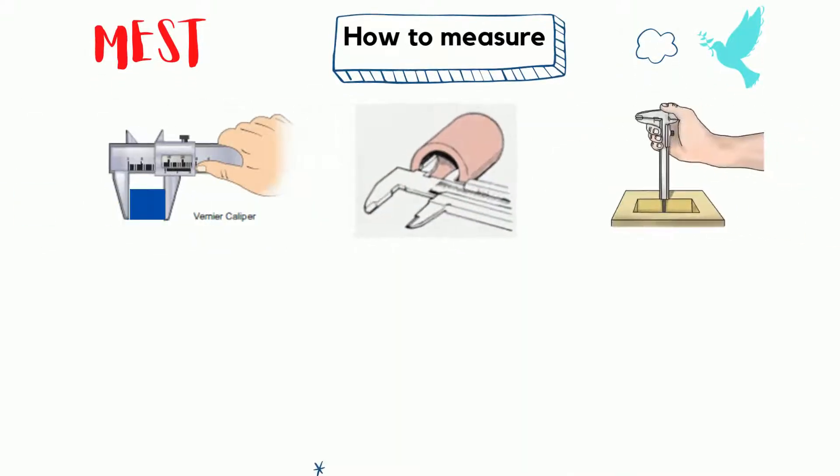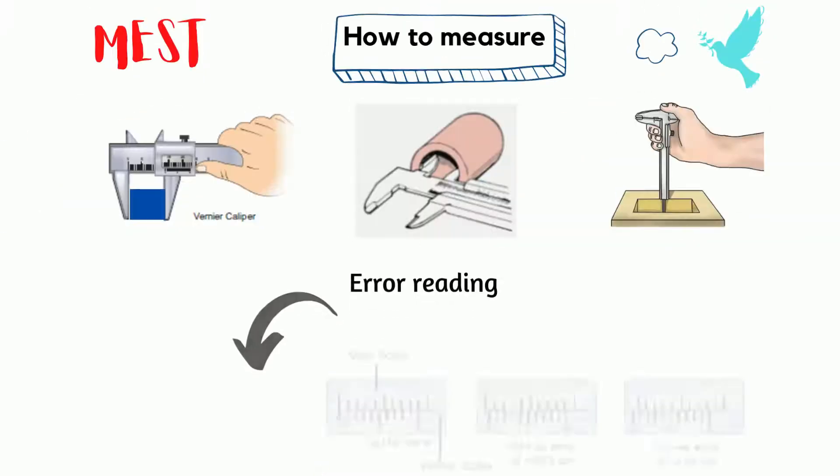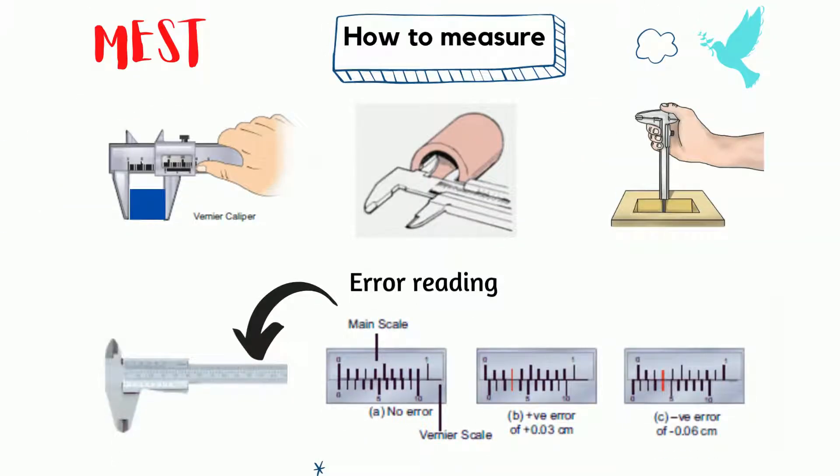It can be clearly seen the correct way to use vernier caliper. To check for error reading, contact the zero point of main scale and vernier scale. If the zero of main scale and vernier scale overlap, it indicates the device has no error. If the zero of vernier scale is beyond that of main scale, it indicates a positive error. If the zero of vernier scale is ahead of that of main scale, it indicates a negative error.